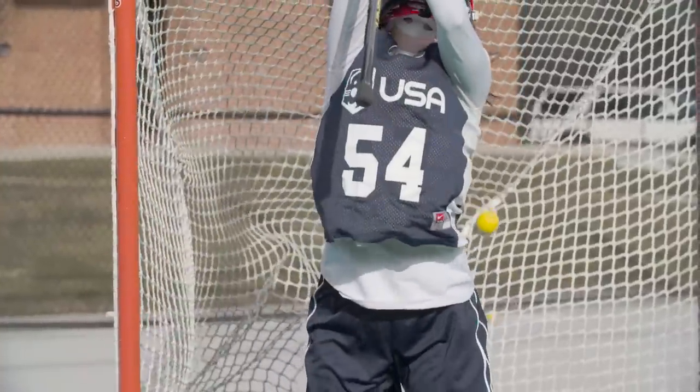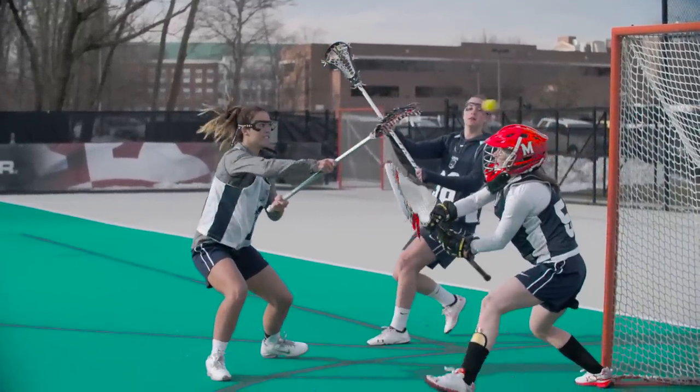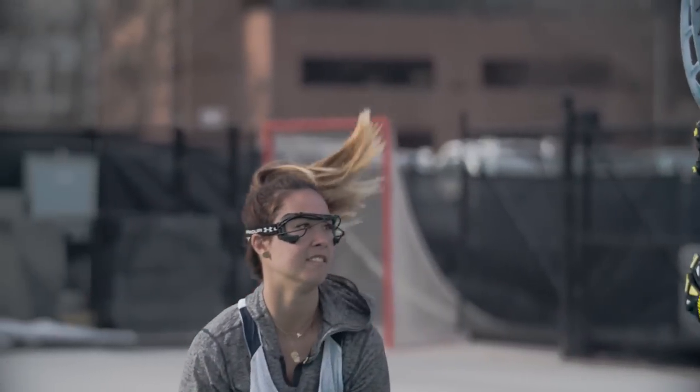Definitely around the crease, I like to fake low and then shoot high. The top of the cage is really open and gives a lot of room for error. So use your whole body to get the goalie going low so they drop down to the ground, and then you have the whole top of the cage to finish on.